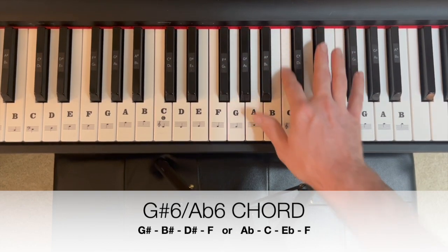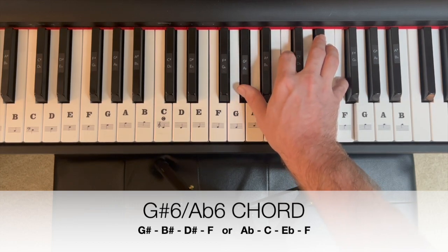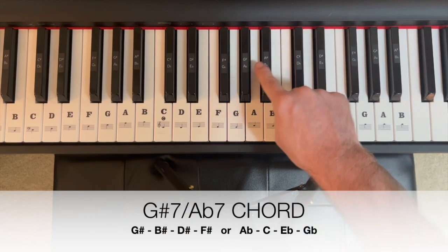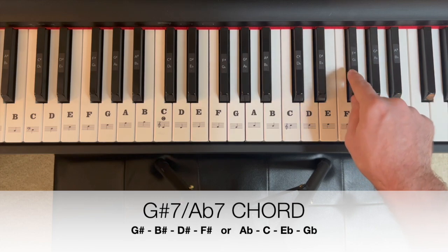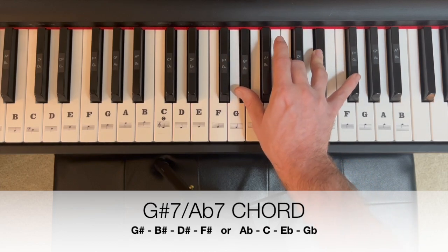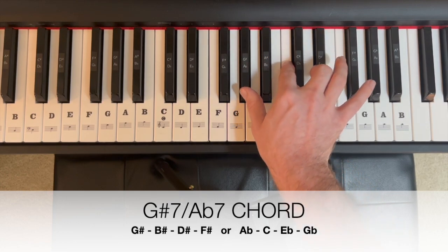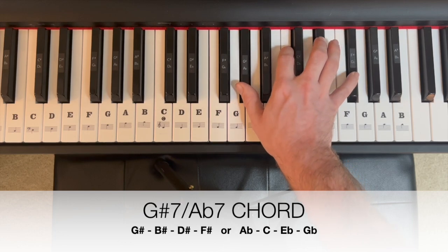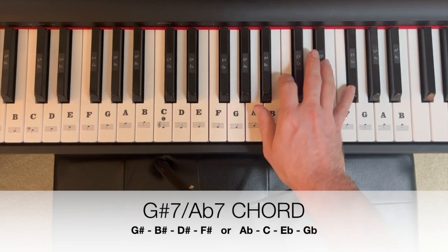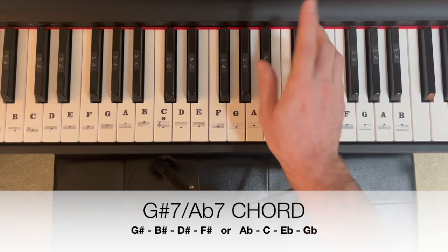Or we could spell that G sharp, B sharp, D sharp, F. And for our seventh, give us the seventh note up from A flat, which is going to be our G flat — still a whole step away from it. Spell that A flat, C, E flat, G flat. Or think of that as G sharp, B sharp, D sharp, F sharp. That gives us our G sharp seven. Very jazzy. Play on.